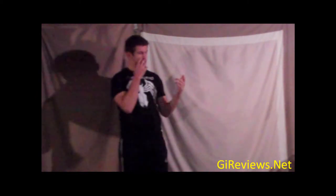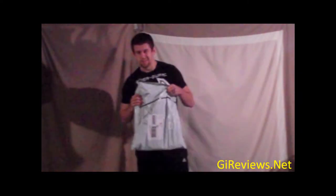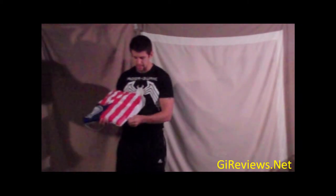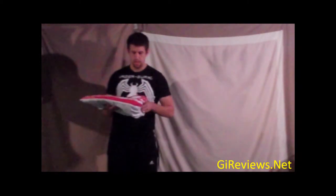Today I'm really excited. We're going to be reviewing the Shoyoroll Americana. I've never owned a Shoyoroll before, so I'm pretty excited to check this out. Still kept it in the bag for you guys, so this is a big deal. A lot of people have said this is a cool bag. I don't know if I'd carry my gi in it, but I like that collectible kind of feel to it, that it comes with its own unique bag. I like the size on the outside. Just a very cool theme bag to go along with a pretty cool gi.